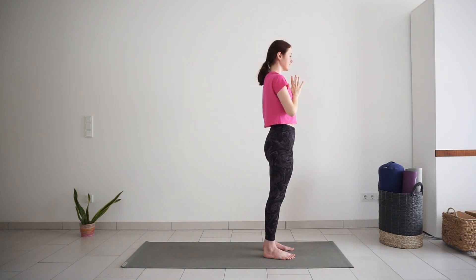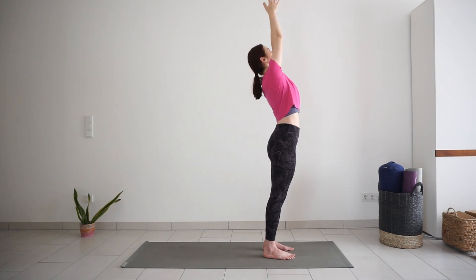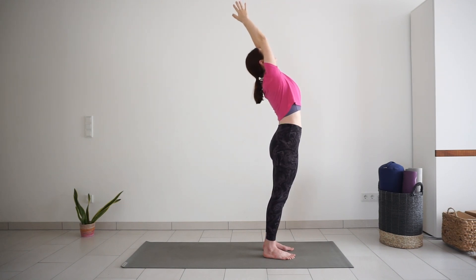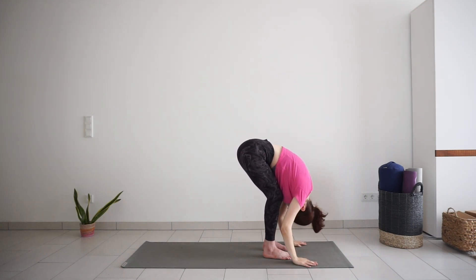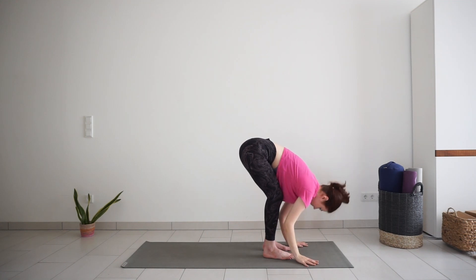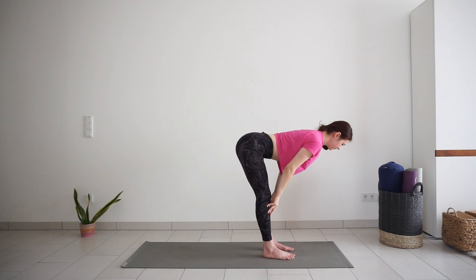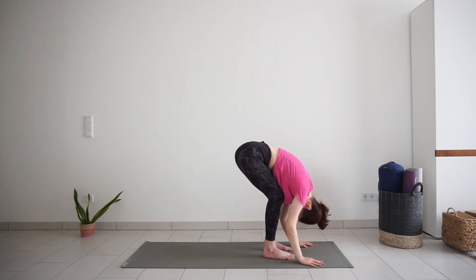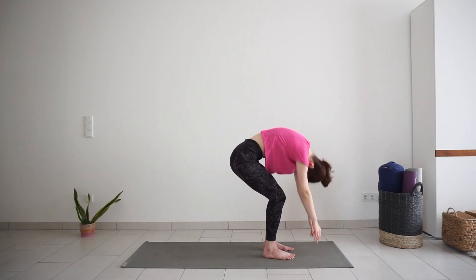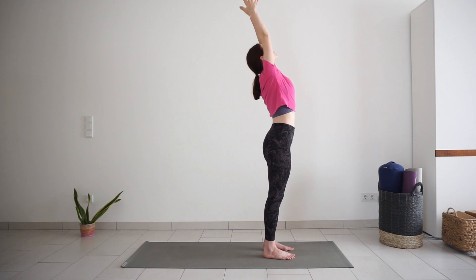Inhale, lift your arms and chest up, lean back. Exhale, forward bend. Inhale, half forward bend, straight spine. Exhale, forward bend. Come up to standing, reach your arms up, inhale. Exhale, palms to your heart.